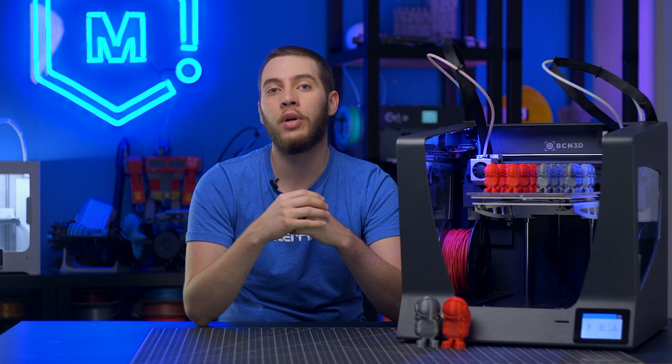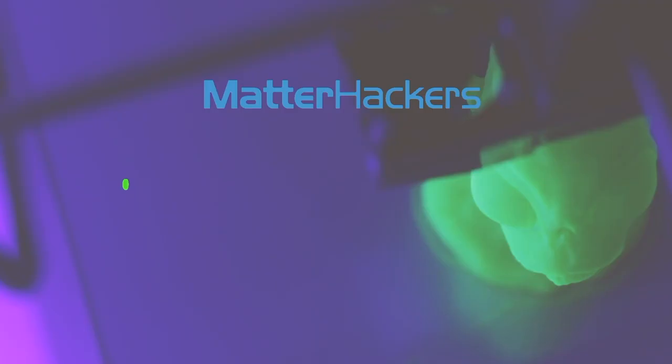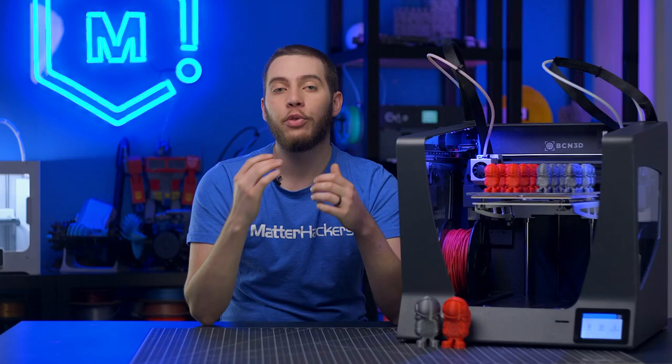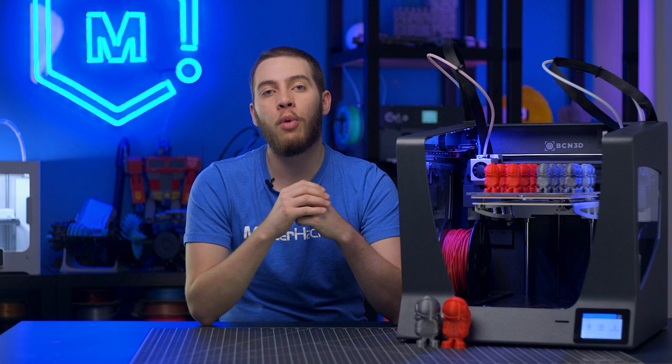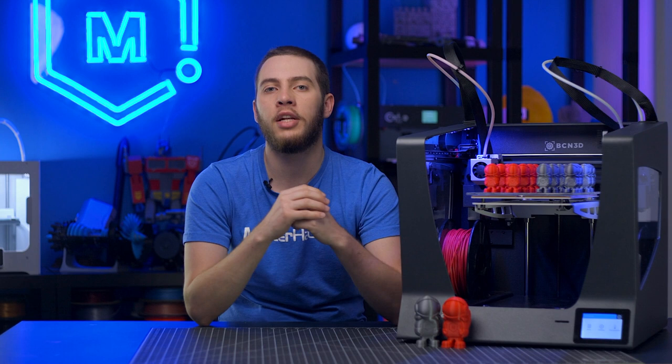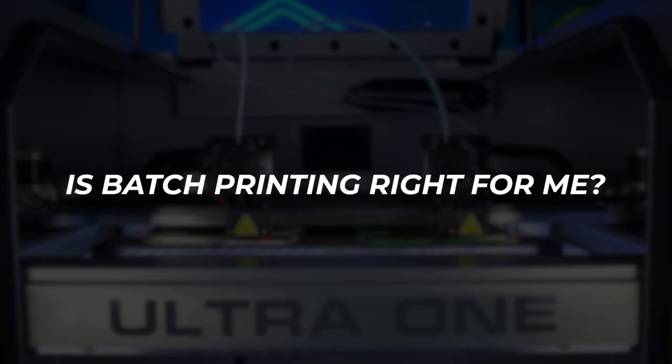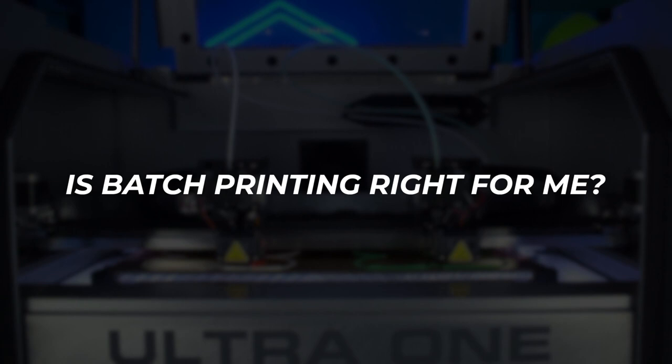Every printer can be capable of batch printing with some careful tuning and considerations, so you too can be able to create the same part over and over with consistent results. 3D printers have widened the scope of what is able to be manufactured, from high detail one-off 3D designs to small production products, making it significantly easier to streamline the prototyping and manufacturing process for hobbyists and industrial designers alike. While 3D printers excel at highly customized 3D models, they also fill the niche of a small-scale manufacturing device that can produce the same part with consistent results, all while being cheaper than injection molding. This is called batch printing.